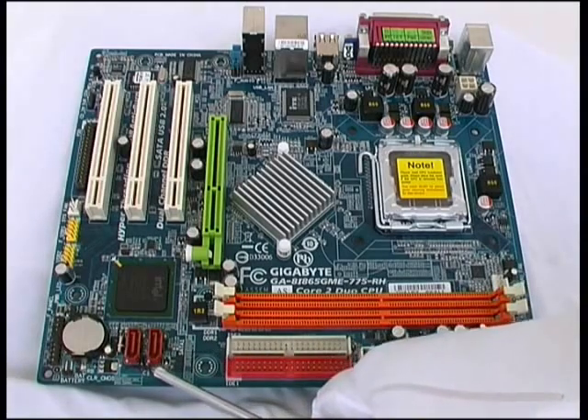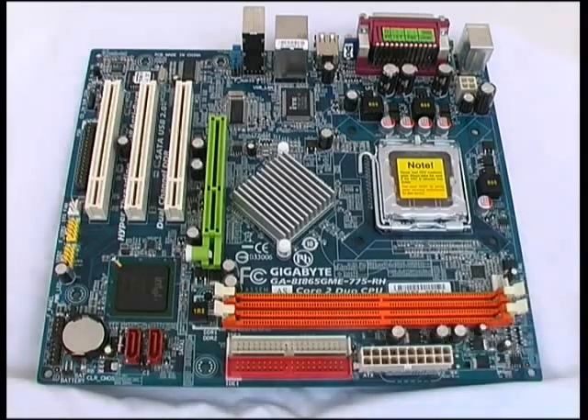This tiny jumper here labeled 'CI' is a chassis intrusion jumper. Some system units provide that facility — you can connect a cable to that small jumper just below the SATA connectors. If somebody opens the lid, then the next time you boot the system up, you'll be warned that somebody has intruded into the chassis and may have changed it.